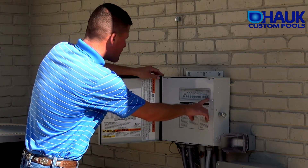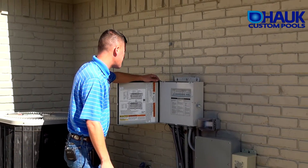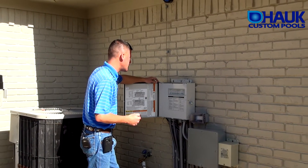You've got your valves over here: the pool, spa, main drain, spa drain, and spa fill. Basically those can be controlled with your PDA.